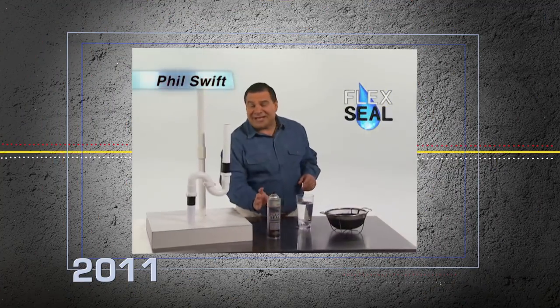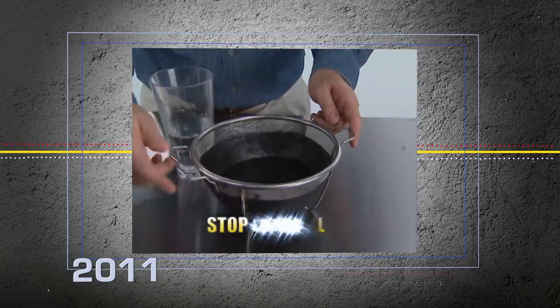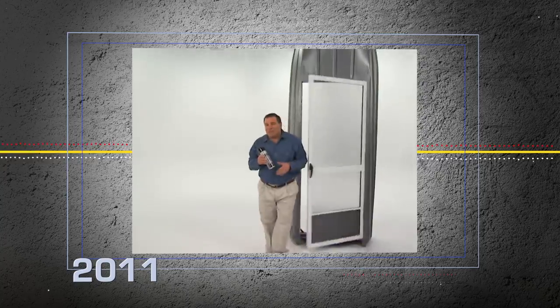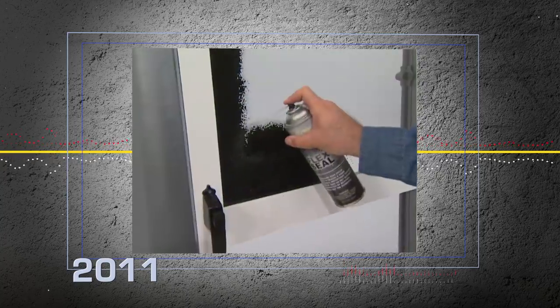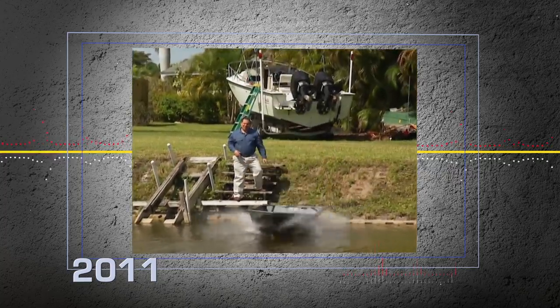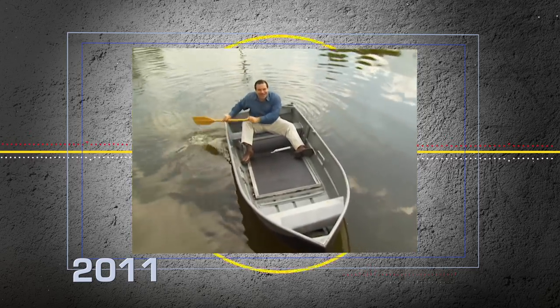Hi, Phil Swift here for Flex Seal, the easy way to coat, seal, and stop leaks fast. To show you the amazing sealing power of Flex Seal, we replaced the bottom of this boat with a screen door. We covered it in Flex Seal. After a day on the water, not only does it stay afloat, but the inside is completely dry.